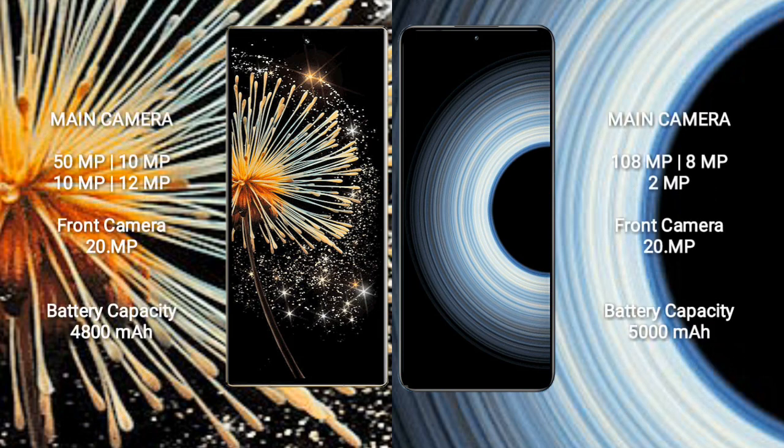Xiaomi Mix Fold 3 has a quad rear camera setup: 50MP plus 10MP plus 10MP, and a 12MP front camera plus a 20MP inner front camera. Redmi K50 Ultra has a triple rear camera setup: 108MP plus 8MP plus 2MP, and a 20MP front camera. Xiaomi Mix Fold 3 packs a 4800mAh battery with 67W fast charging, while Redmi K50 Ultra has a 5000mAh battery with 120W fast charging.